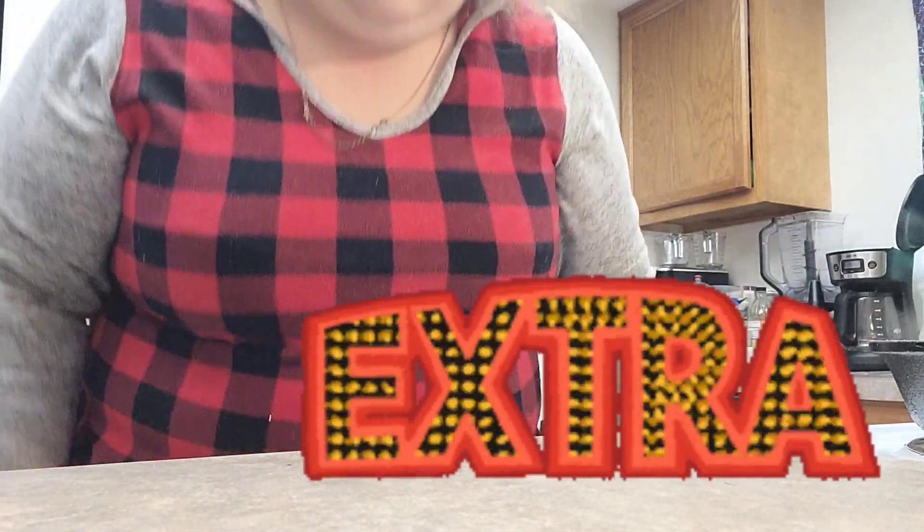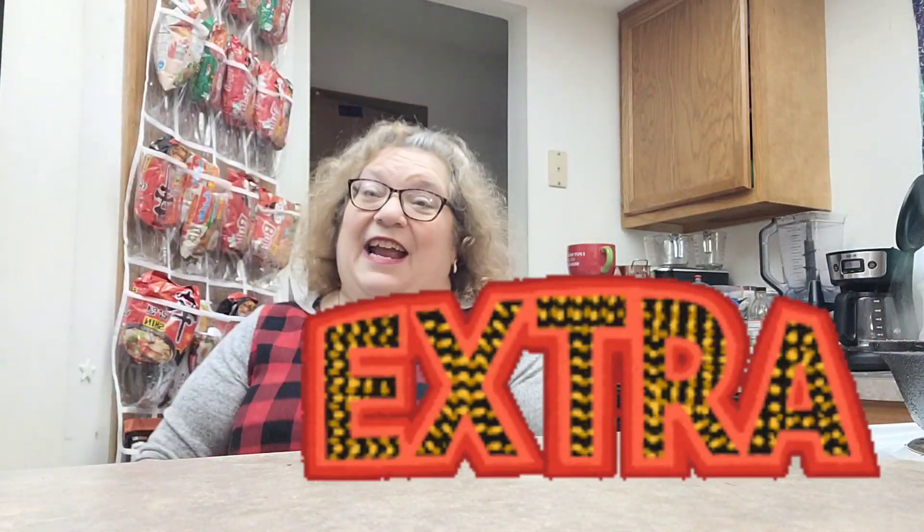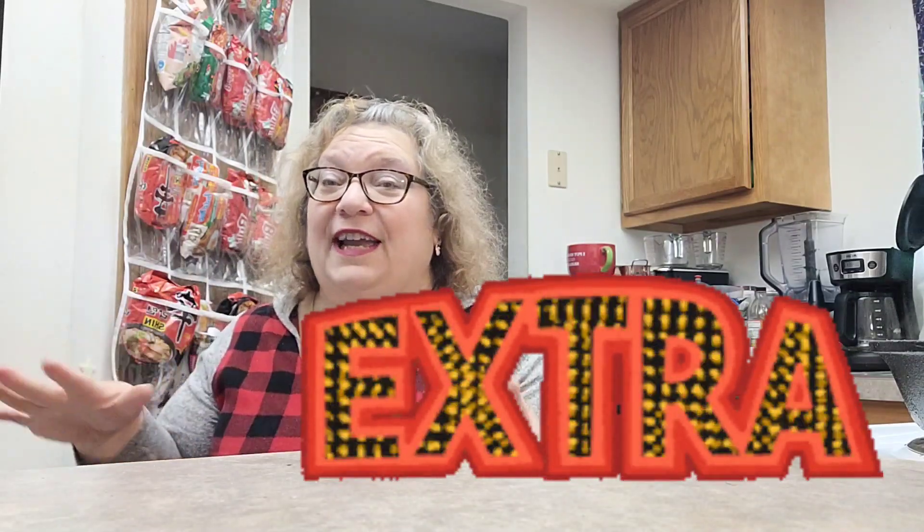That way, if you have extra and you don't know what to do with it — you're not eating it, you don't want to freeze it or can it — you can dehydrate it and then put it in a can and vacuum seal it. Or you can put it in a plastic bag and crush it up like that. I'm out of breath!